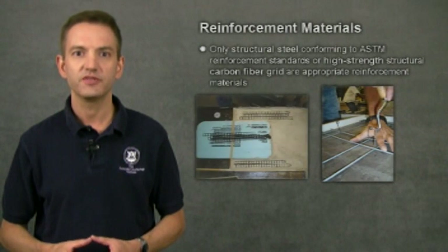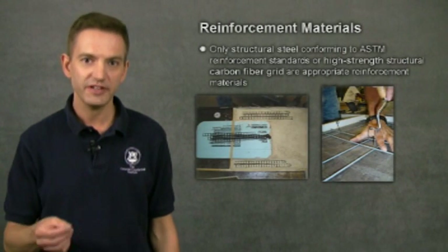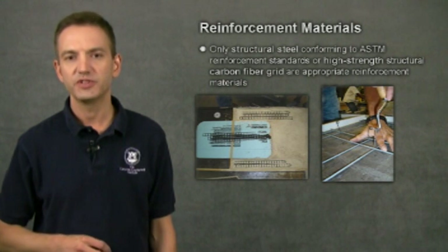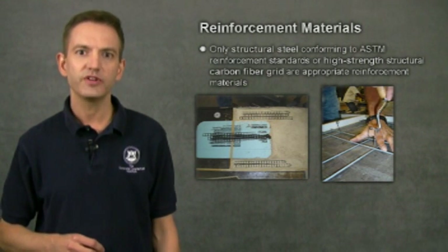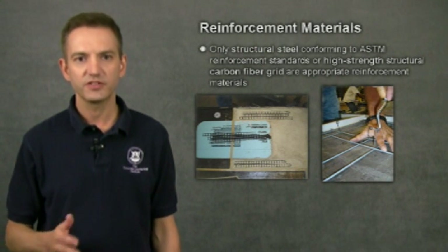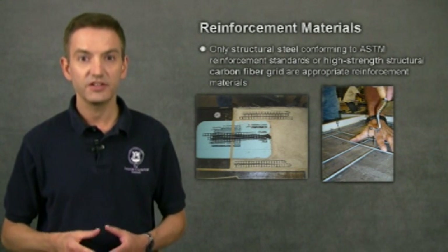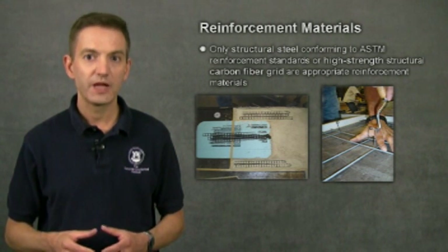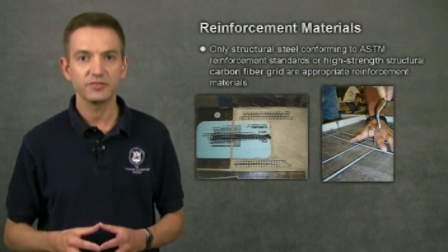Being successful with reinforcing involves not only placing the reinforcing in the right location and orientation — it also requires the use of the right kind of material. The whole point of reinforcing a countertop is that you can fabricate it, transport it, install it, and ensure that the client can use the countertop with confidence, knowing it won't break or crack. To do this, you must use the right kind of material.